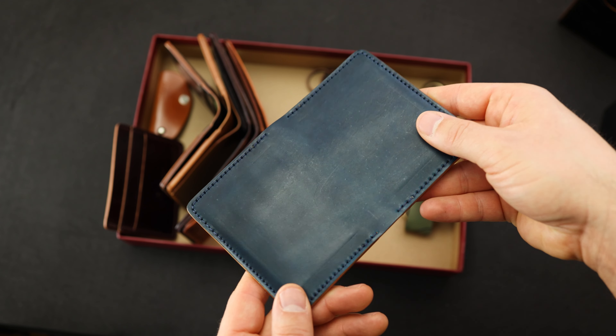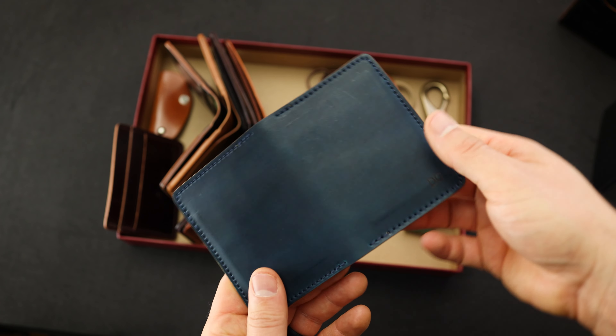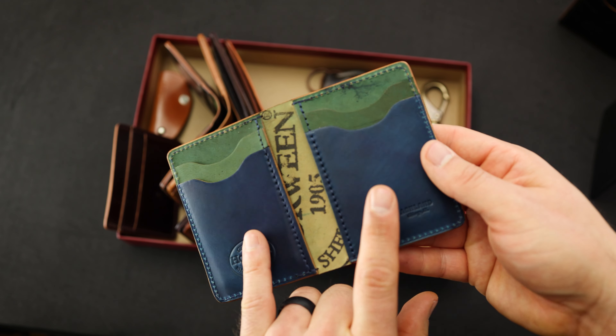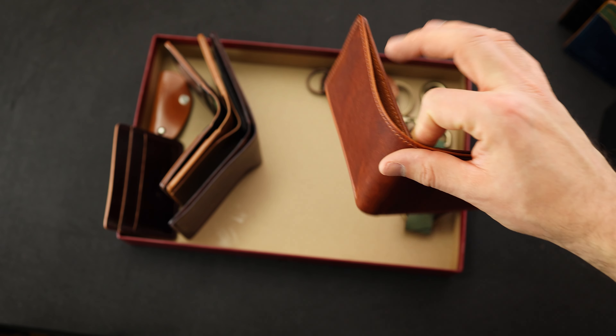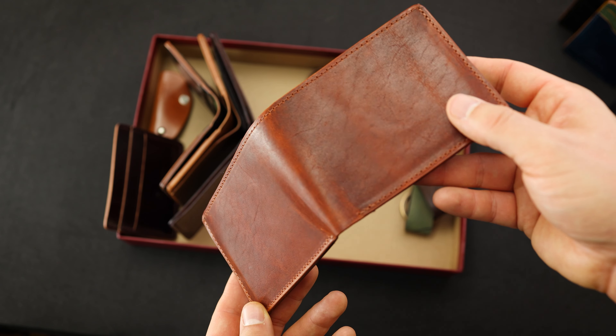Here's another special piece — Bugs Moran in raw denim shell cordovan. I really love the color of the raw denim. I like that it starts off a little bit more of this dull luster. This one's been personalized for DG as well. Check out the interior — we've got raw denim on the left and right front cardholders with reverse shell on the top. That's a really special piece.